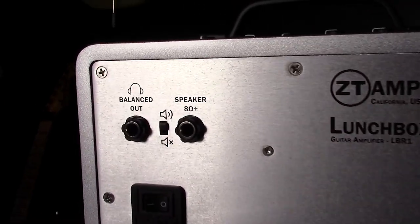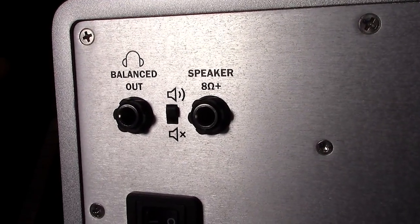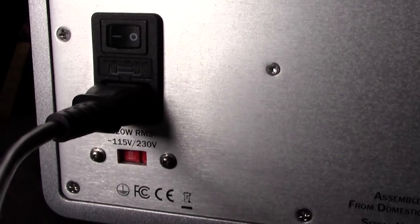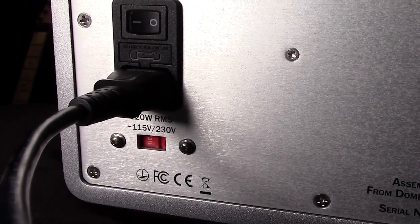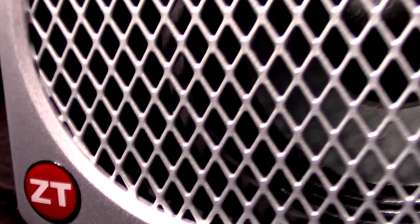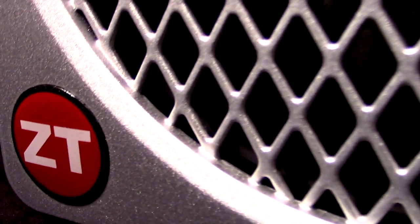The rear panel has an input for a balanced out, which doubles as headphones. You can turn the internal speaker on and off, and then you can attach an external speaker cabinet rated at eight ohms. The front panel is removable so you can see or service the six-and-a-half-inch speaker.